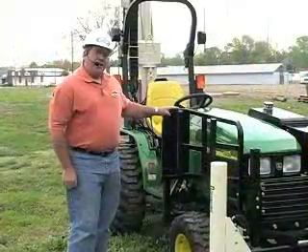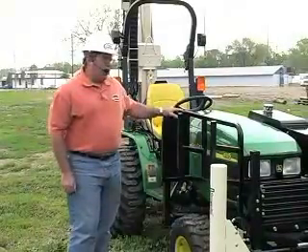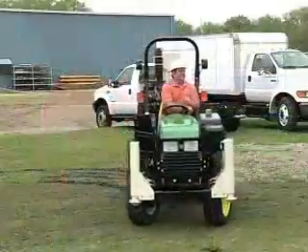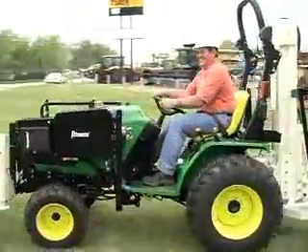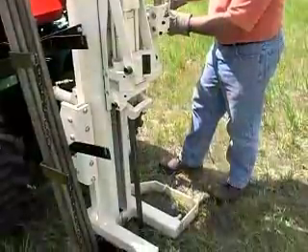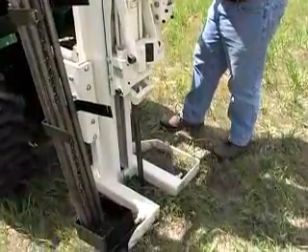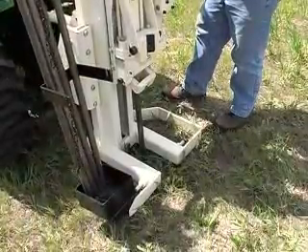On this side of the machine there's another tool rack that's been designed to keep probe rods and samplers while you're traveling between probing holes. If you need a probing machine that will move quickly between sites and is very good in shallow depth applications but has the power to get through mud, the 54TR is your best choice.